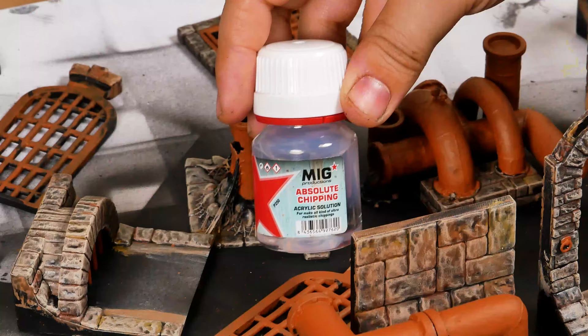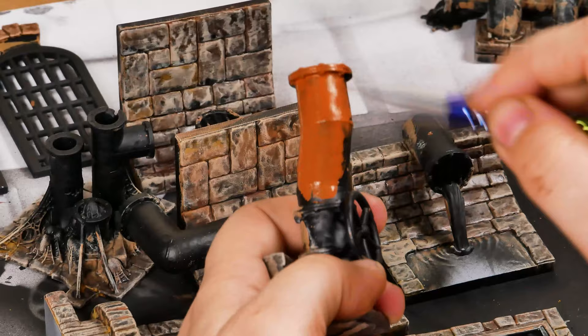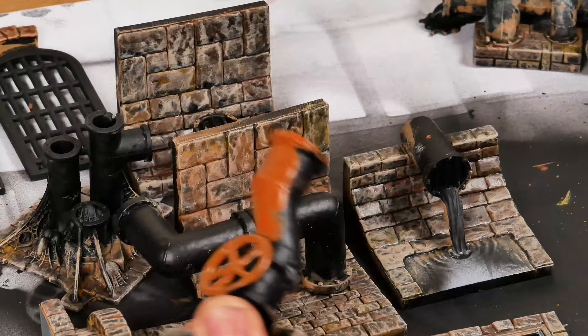I will paint the metal pipes with a rust effect. For that, I will use a product called Absolute Chipping, that will help me with this effect. But if you don't have anything like this, you can use just acrylic paint to simulate rust — I will show you this option.